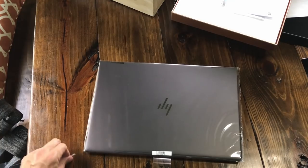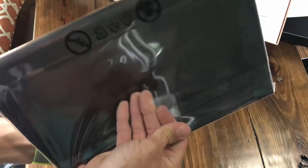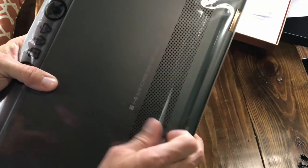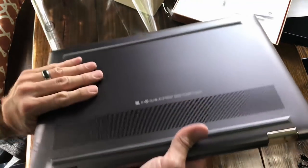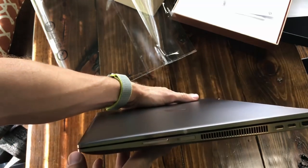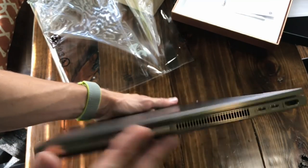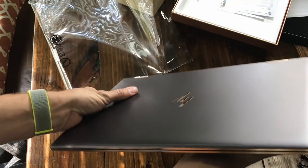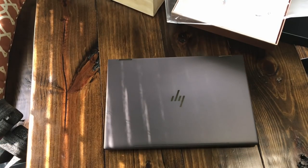I've been an Apple user for quite some time now, and this is the first time since 2008 I'm coming back to Windows. So let's take this plastic wrap off. Nice aluminum construction — this thing is absolutely beautiful. I love the color. This sticker over the fingerprint reader is really nice. I really like that.